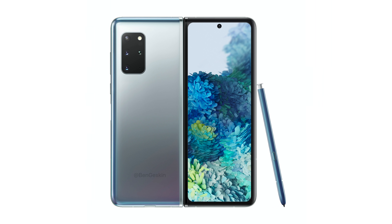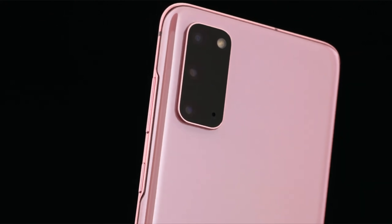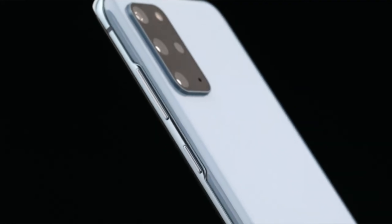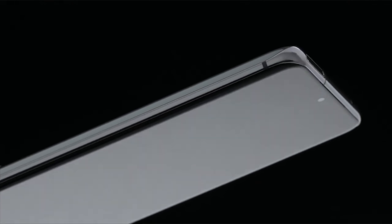The Galaxy Fold 2 is set to rock the same specifications as the Note 20, so you're going to get top-of-the-line specs. This could possibly be the first phone from Samsung to have UFS 3.1 storage, similar to how the Galaxy Fold was the first to have UFS 3.0. You can expect the camera of the Galaxy S20 Plus on this phone, which is in my opinion a better choice over the Ultra's camera considering the current issues.